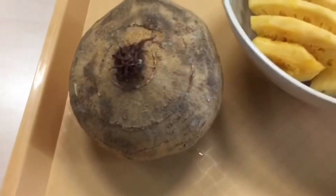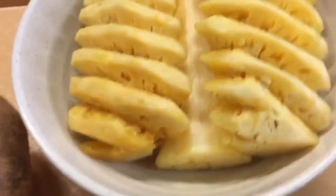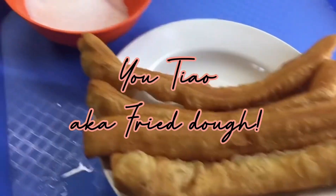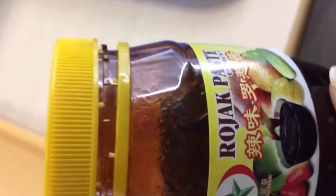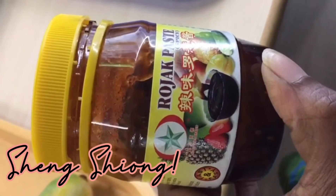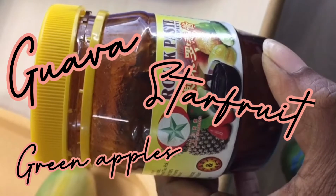You can get a turnip, slices of pineapple, a mango, yu jiao, sugar, and rojak paste. You can get this from shinshuo. You can also add some additional vegetables or fruits if you want to.